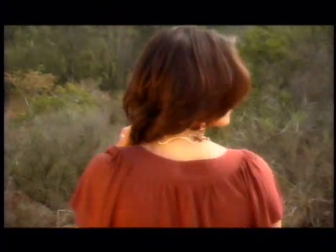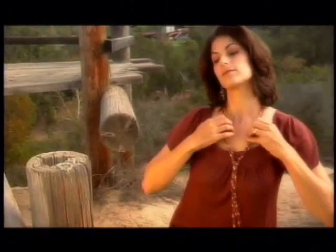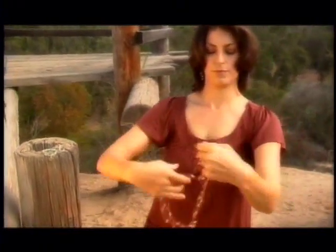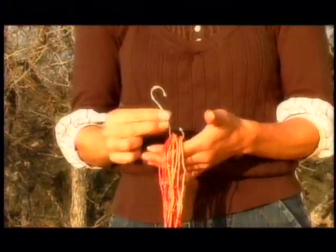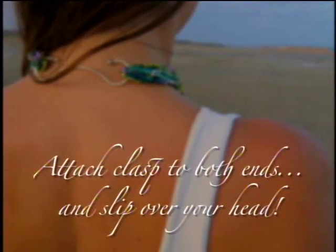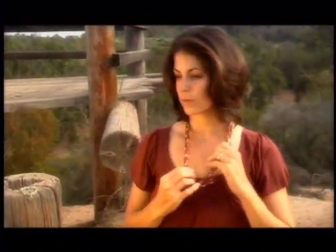To give your lariat or long knot a whole other look, simply add a sterling silver clasp. Remove the jewelry from your neck and hold it by both ends with the knot hanging in the middle. Attach the sterling silver clasp to both ends and slip the necklace over your head. The necklace should hang with the slipknot in the middle, but feel free to get creative.